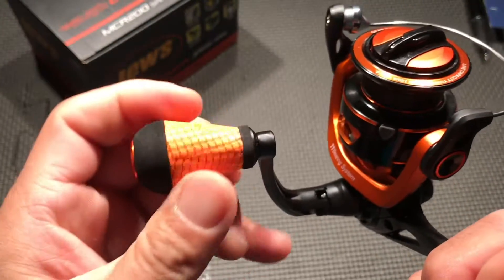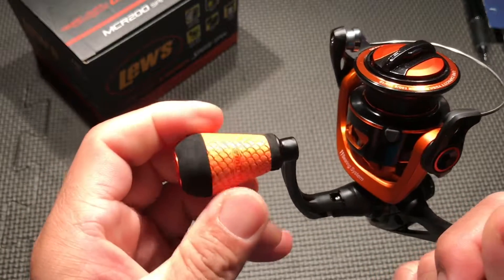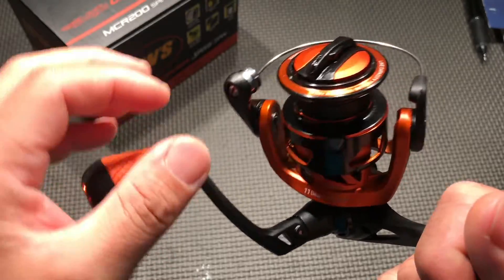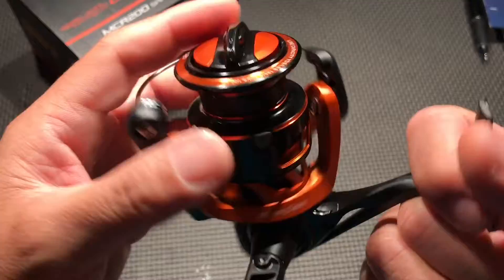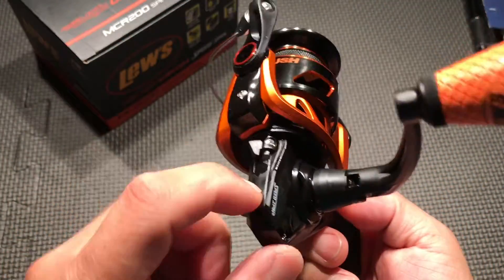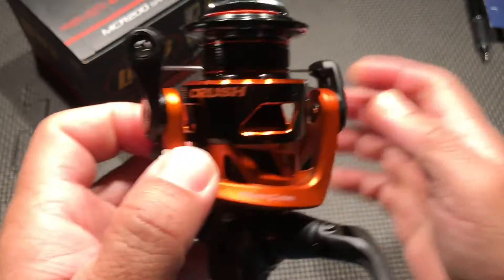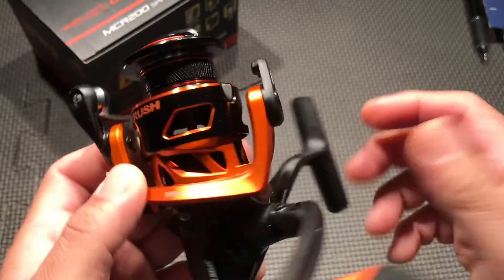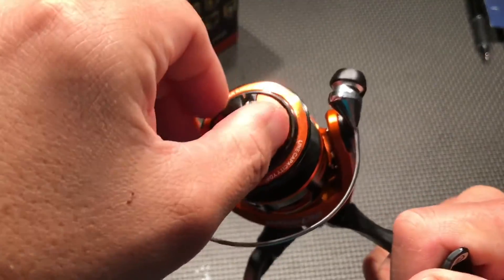The handle here looks pretty cool but I don't know how durable that's going to be. It looks exactly like the handle from the Lew's fishing rods, the new one. This is the 2018 model, by the way. Yeah, this is aluminum, and this is C40 carbon. The rotor has a cool design and cool color.